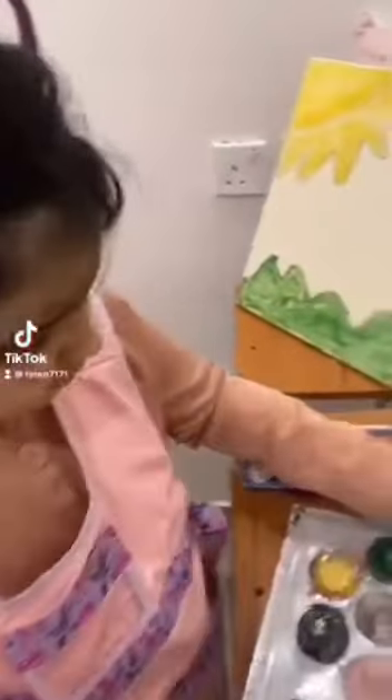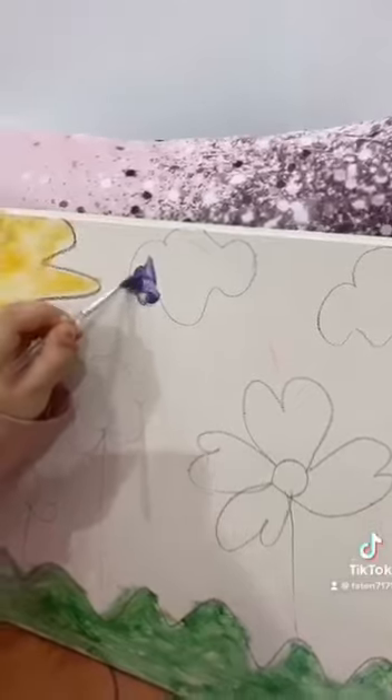Now, I finish painting the grass. I paint the blue color for the cloud. I finish painting the clouds. Now, I paint the flowers.